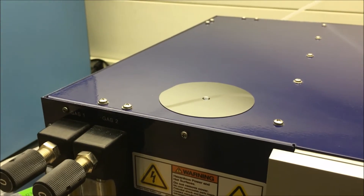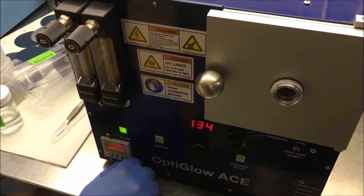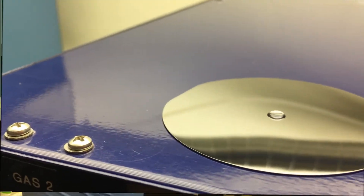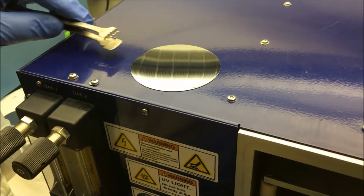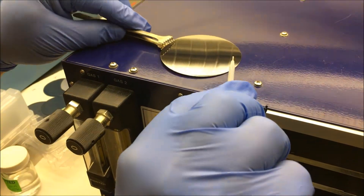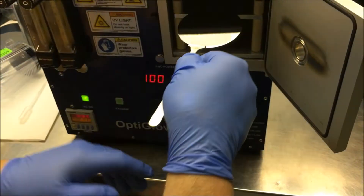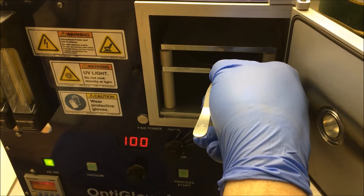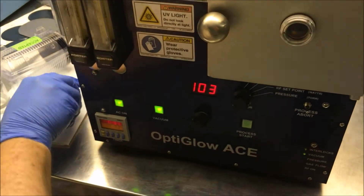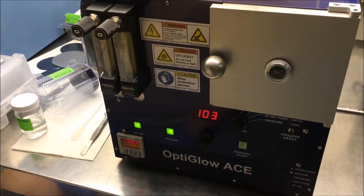The next step is to take this wafer and run it in the Glow Research Optiglose A system. The first test will be with nitrogen as the gas. We've swabbed the wafer off, removing the DI water. Dave is going to pick up the wafer and put it in the Optiglose A system — this is a three-inch wafer — and we're going to put it on the RIE shelf, or the powered shelf, and close the door.